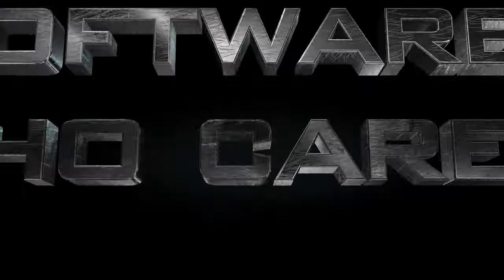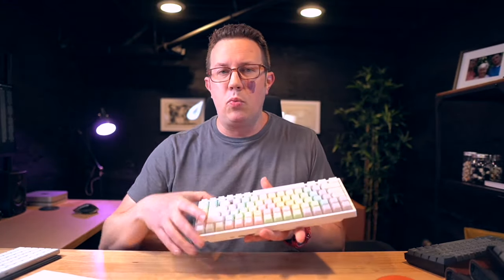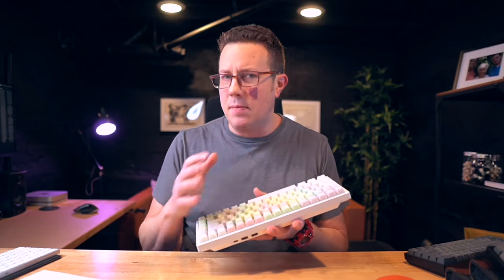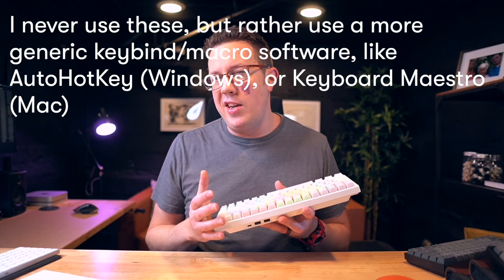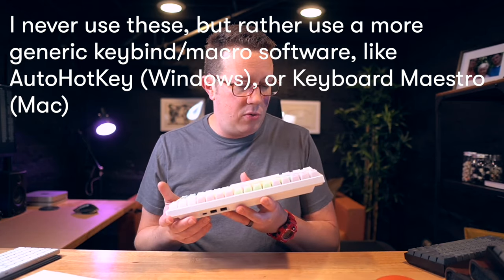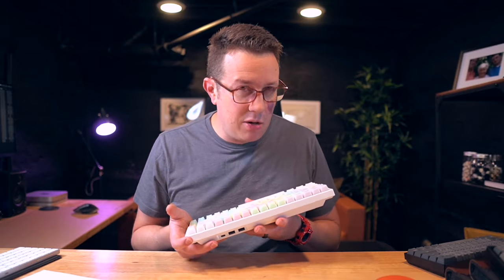The last factor is software. A lot of these keyboard companies will give you their own software where you can customize which keys do what — you can even set custom key binds or macros. If you care about that, you need to do a little bit of Googling upfront. Most people don't care about that right away; they just want it to work and function correctly, so it's probably not really needed to worry about, but I just had to bring it up.